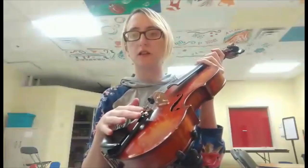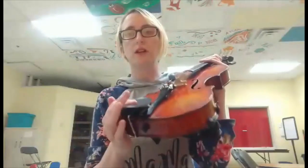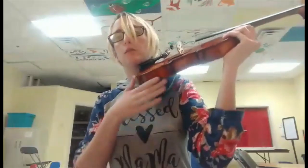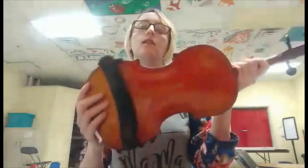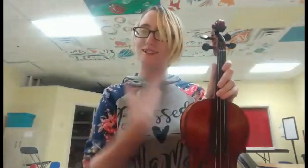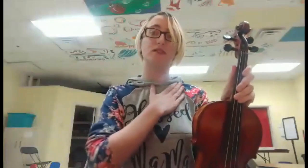I have some fine tuners on here, and then right here is my chin rest, which goes right there. Now if you look at the bottom of my violin, you can see that I have a shoulder rest as well. I have a very long neck, so I need a shoulder rest to keep it so that my neck doesn't hurt. Some people can get away without a shoulder rest — I cannot, unfortunately.